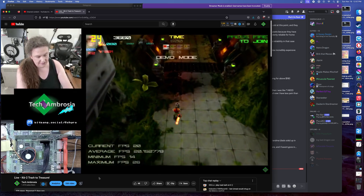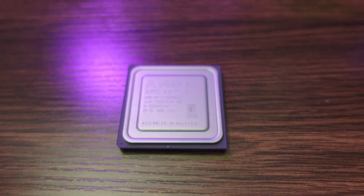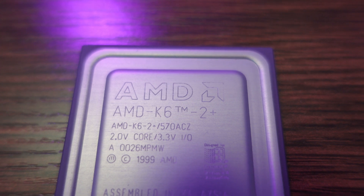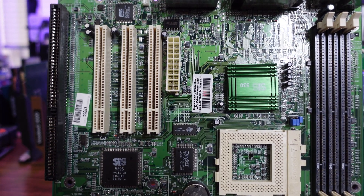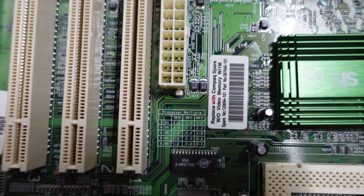One of my viewers asked if the board could handle a K6-3 or a K6-2 Plus — one of the late-revision Sharptooth cores with the on-die Level 2 cache. These are quite a bit quicker than the earlier Chomper and Chomper XT variants, since accessing Level 2 cache no longer requires an expensive trip out onto the front-side bus. At the time, I didn't know, because I didn't have a complete picture of the board's voltage and multiplier selections — the silkscreens are not complete.